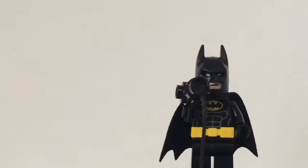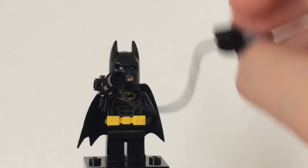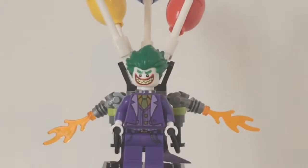I have to put his cape on — nothing really too special. Then he has his gun, and it's like a grappling hook.